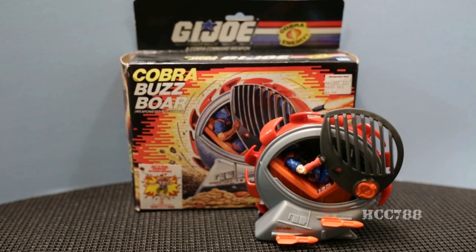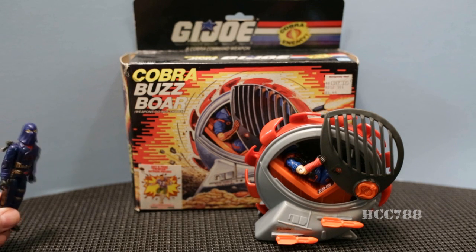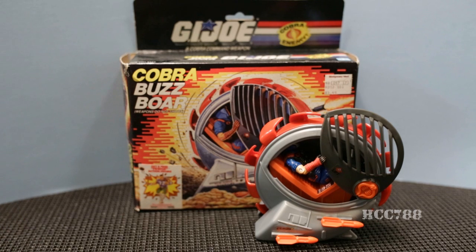Of course, you can't sell a kamikaze vehicle as a children's toy, so you have to come up with some cover story — like a vehicle that supposedly burrows underground, Bugs Bunny style, only to pop up and surprise the enemy before taking that left turn at Albuquerque. But those missiles and that machine gun would both be immediately sheared off if the Buzzbore actually did burrow underground, not to mention the cockpit would be filled with earth and the pilot suffocated through those rearward-facing vents. The Buzzbore is Cobra's diabolical kamikaze soldier delivery system.